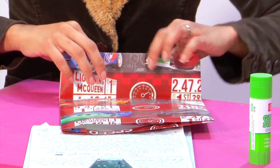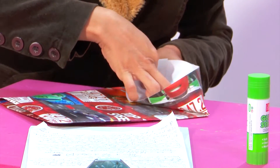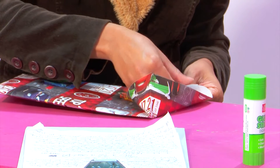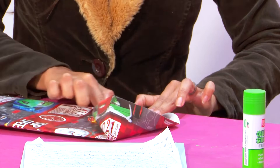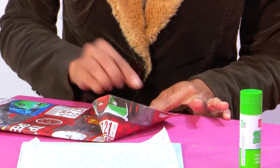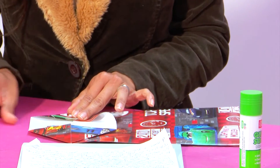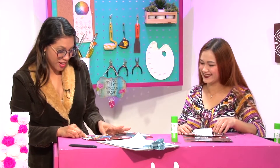Se abre. Queda aquí al ras, por toda la señita. Se talla aquí a los laditos como un triángulo. Igual del otro lado. Estoy aprendiendo algo nuevo, algo rápido. No voy a comprar más bolsas de regalos — compro los pliegos y las hago.